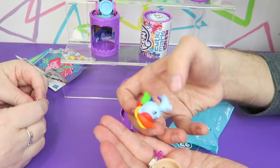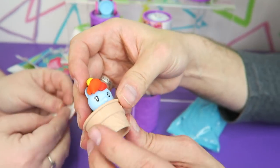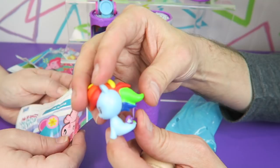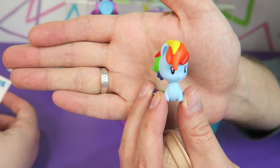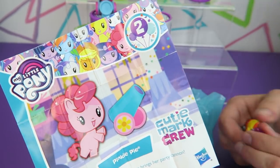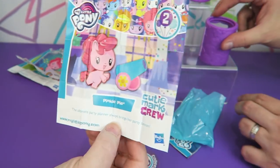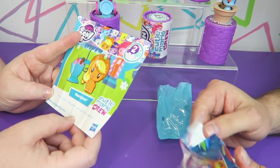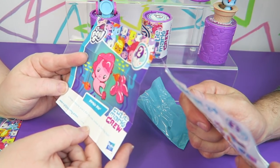I got Sea Pony Rainbow Dash, and she's sitting in a big ice cream cone with no ice cream in it — she ate it already. So here is Sea Pony Rainbow Dash. Here is the Pinkie Pie poster. It says the ultimate party planner always brings her party cannon. Applejack's says her family farm is the perfect party place for a sundae bar. And the other Pinkie Pie one says undersea creatures aren't the only ones invited to her big bash.